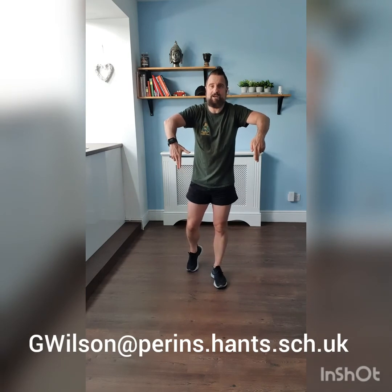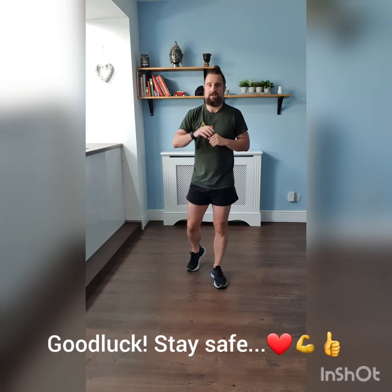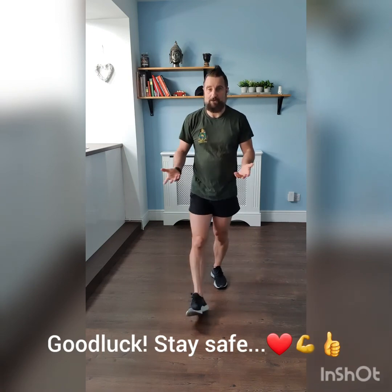As always, if you have any questions, tips or hints, just email me. Or put a thumbs up on Facebook or ping me a message in the comments. Enjoy your weekend, enjoy the weather, good luck, stay safe and I'll talk to you again soon.